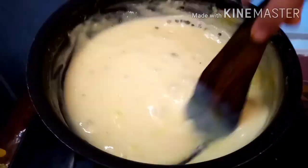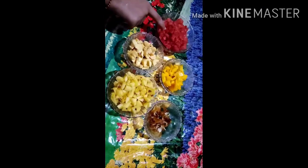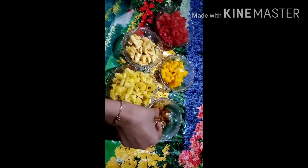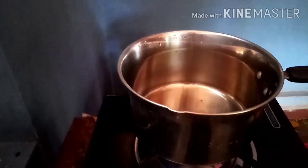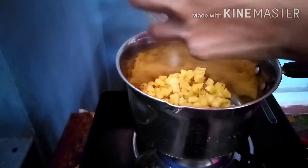I am going to mix it in a small bowl. I will add some fruits: pineapple, banana, vattaka, mango, and a little bit of pie. I am going to add the fruits and a little grapefruit.